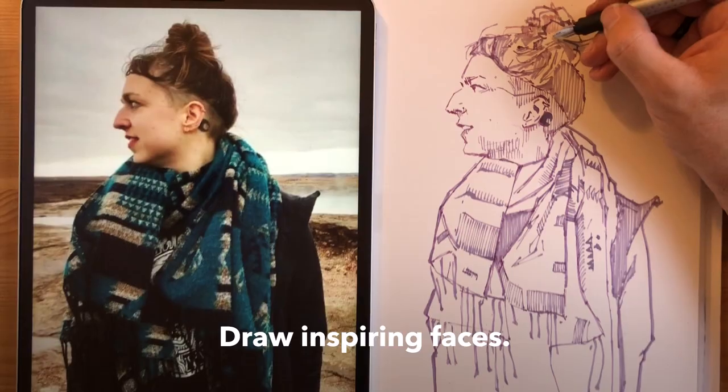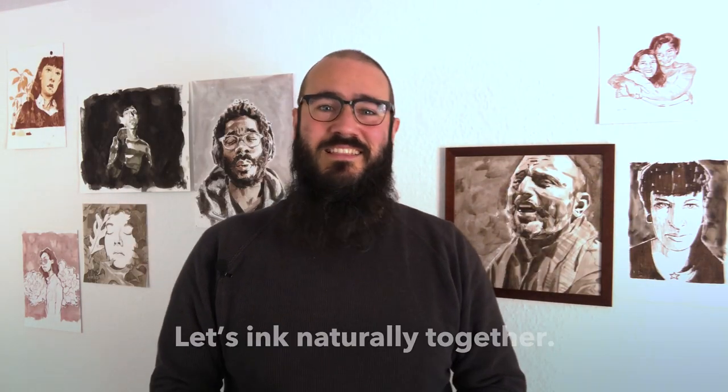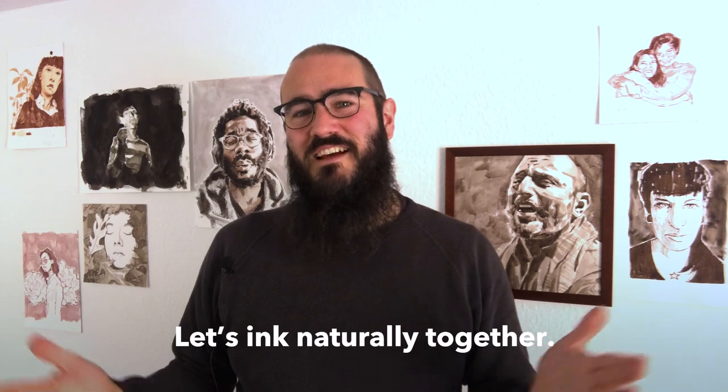This class features a whole section dedicated to drawing inspiring faces in natural ink. Are you ready to start your organic art journey? Let's ink naturally together in Sketchy Art School.